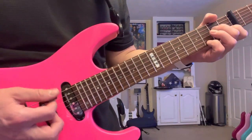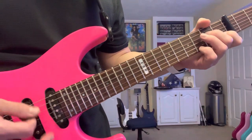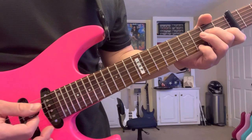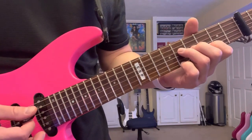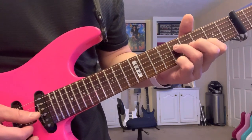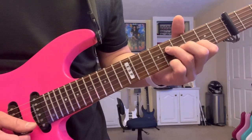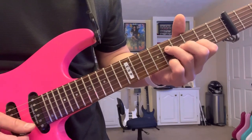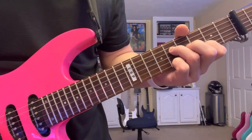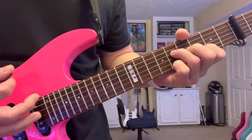You can use the open A string as your pedal when you want. The next shape is going to come up here: D string on the eighth fret, G string open, B string on the sixth fret, and high E string on the eighth fret. All five strings, and we have an open string thing happening there.